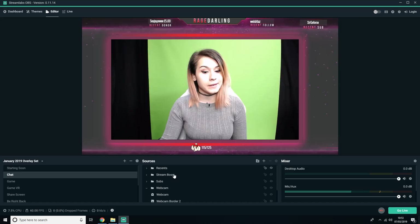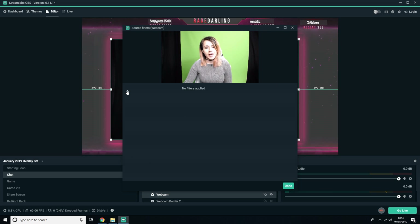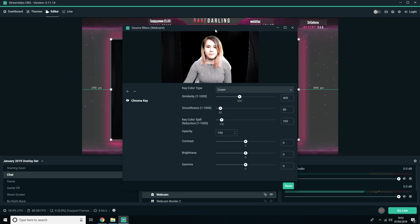I'm going to be showing you how to chroma key your webcam in Streamlabs OBS, getting rid of the green screen behind you and playing around with the chroma key effect on your webcam. You need to select your webcam, head into filters, and select chroma key. If you scroll down, click done.